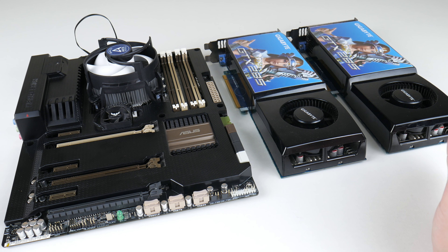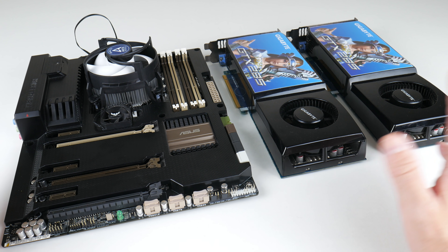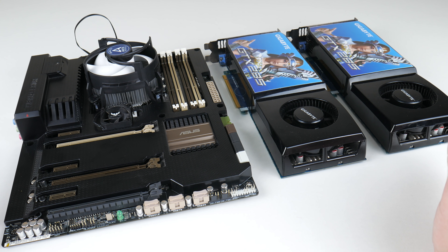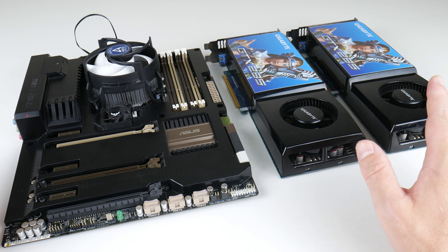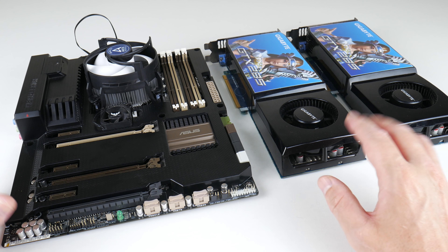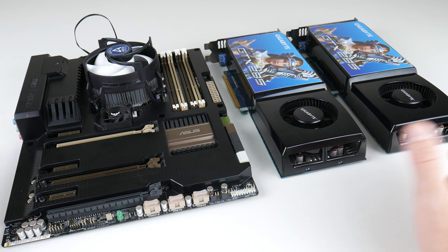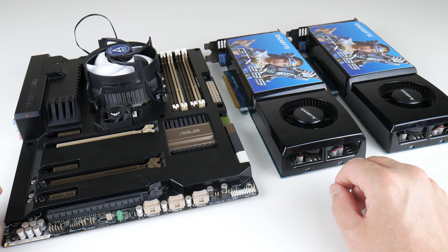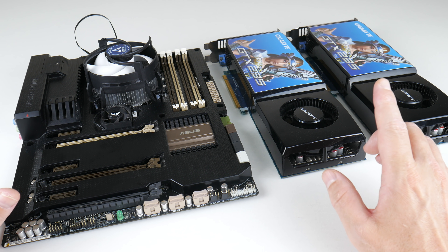And that brings us to the end of the video. So what do you think about these video cards, the faster platform, and SLI in general? Let me know what you want to see in future videos — I always listen to your comments and read every single one of them. As always, if you found it interesting be sure to give it a like, subscribe to the channel if you haven't done so already, share the video with your friends, leave a comment, and I shall see you soon with another one.